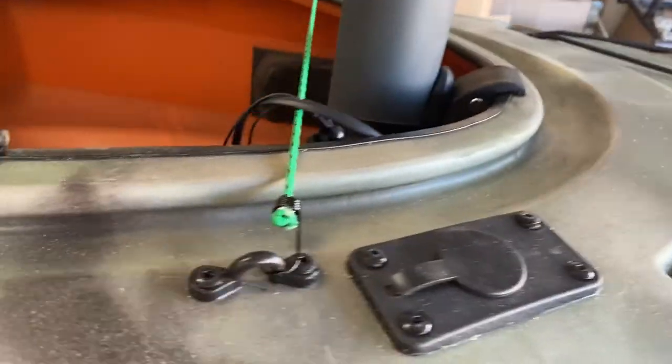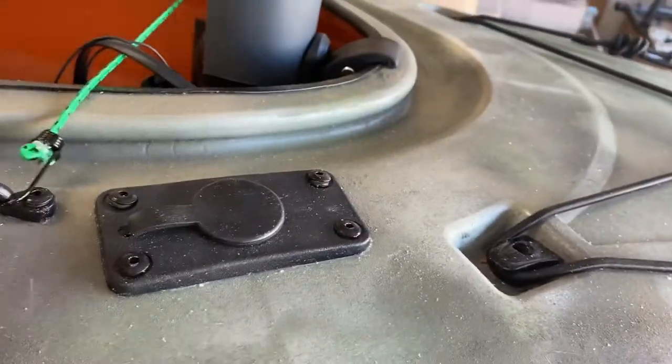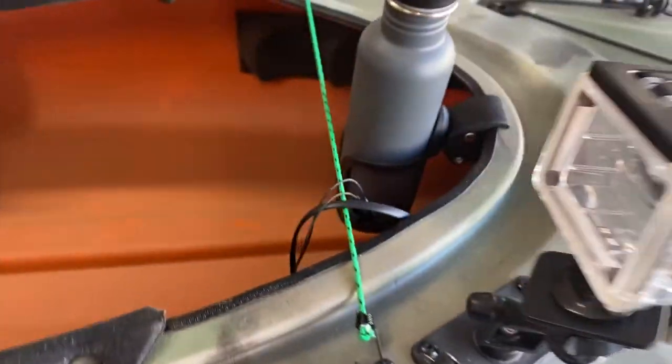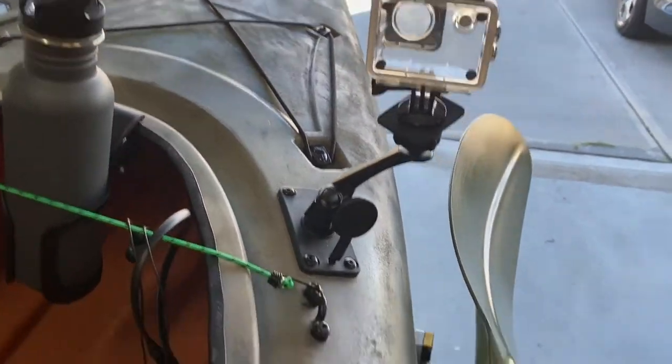I replaced this bungee and repainted these clips in the handle. And I put my camera holder in there — this is for my GoPro. I just pop this open and it clips in like that. Now I can take videos without getting the boat in the shot, and I can move it backwards to record backwards.